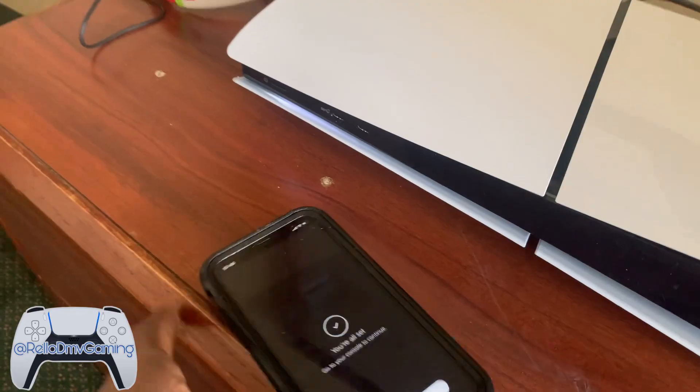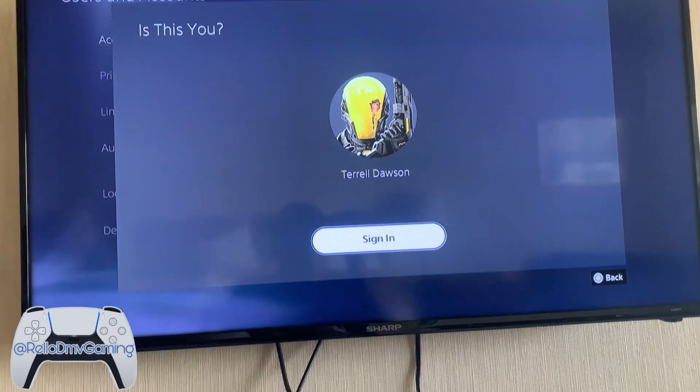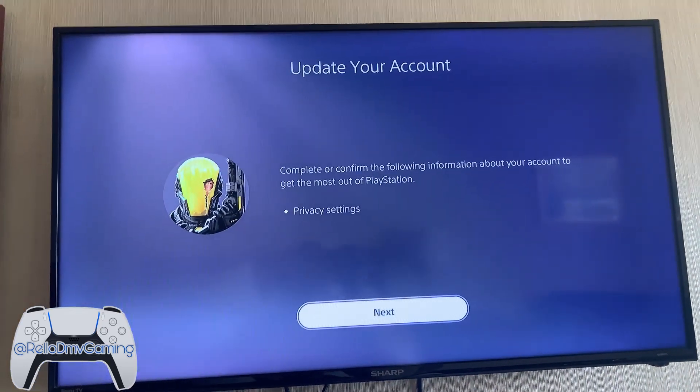I'm all set here, so we're going to go back to the screen and it's already there for me. All I had to do is press X and it's going to be done. That's how it's done.